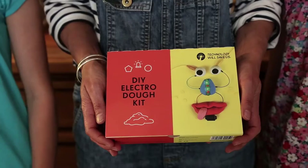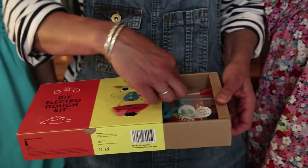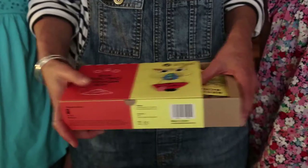When you get your box it looks like this, and the first thing you will find when you open it up is the recipe book, which is going to give you all the instructions you need to make it.